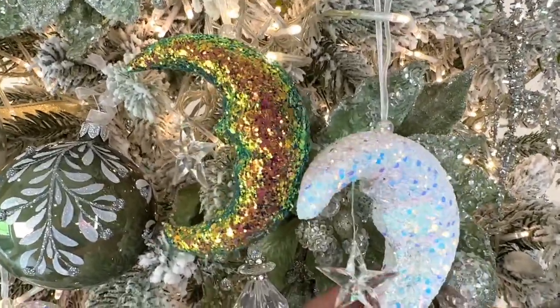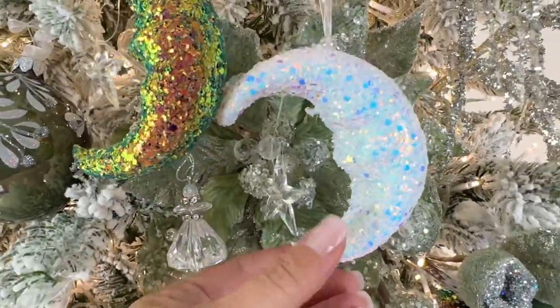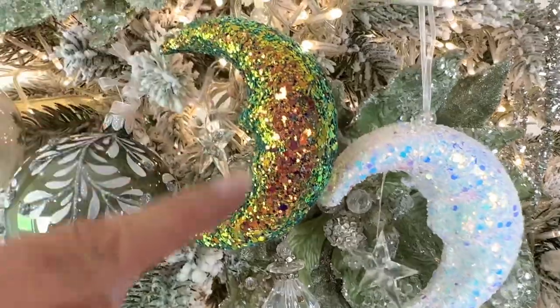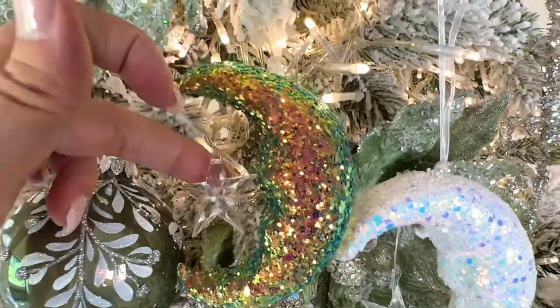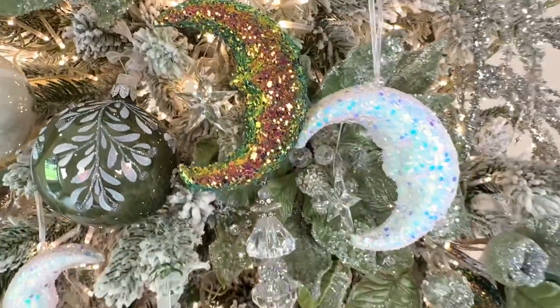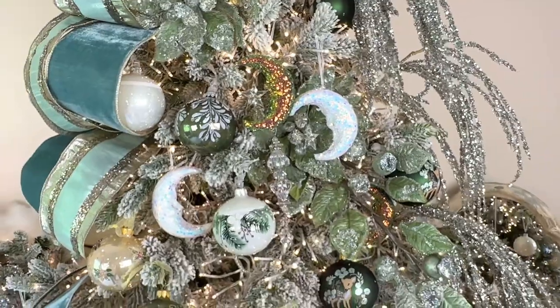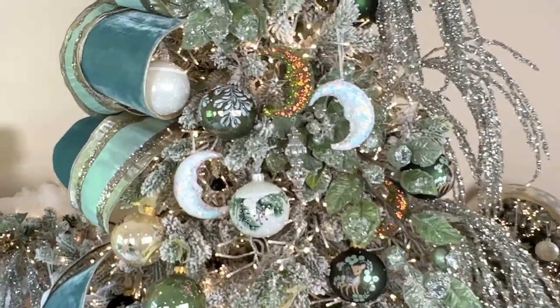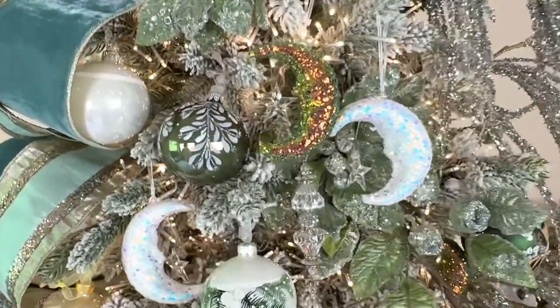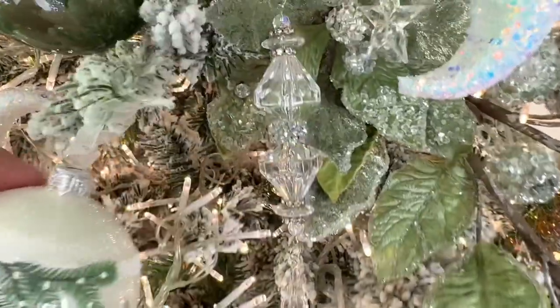Then we have the little moons — a set of six. You're going to have the white ones with a little star hanging, and then a kind of rainbow version with a star hanging as well. You get six of those. I love those on the tree — I think they are absolutely amazing.